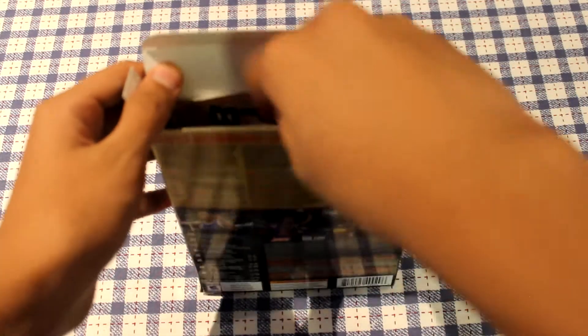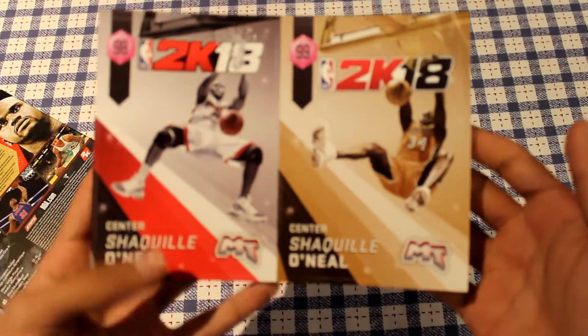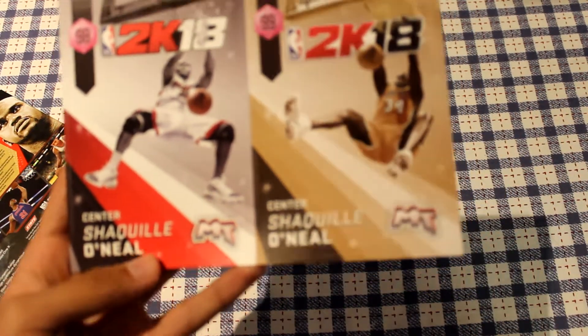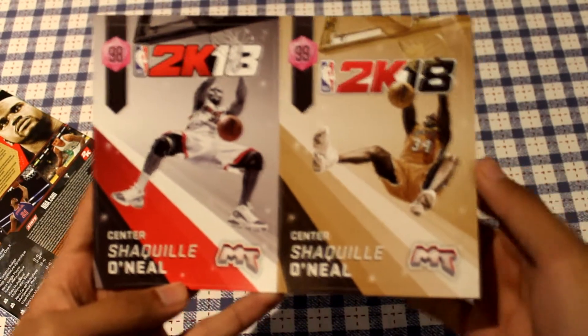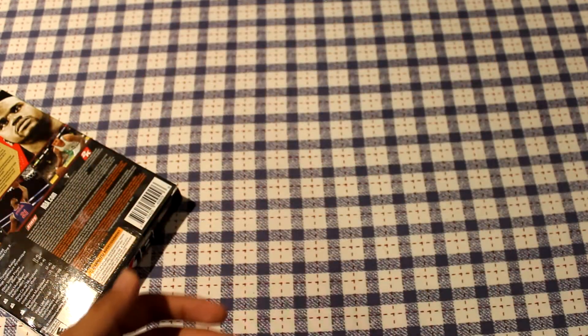The next thing inside this pack is going to be some MyTeam stickers of Shaq. That's the MyTeam stickers for Shaq — got two stickers right there.